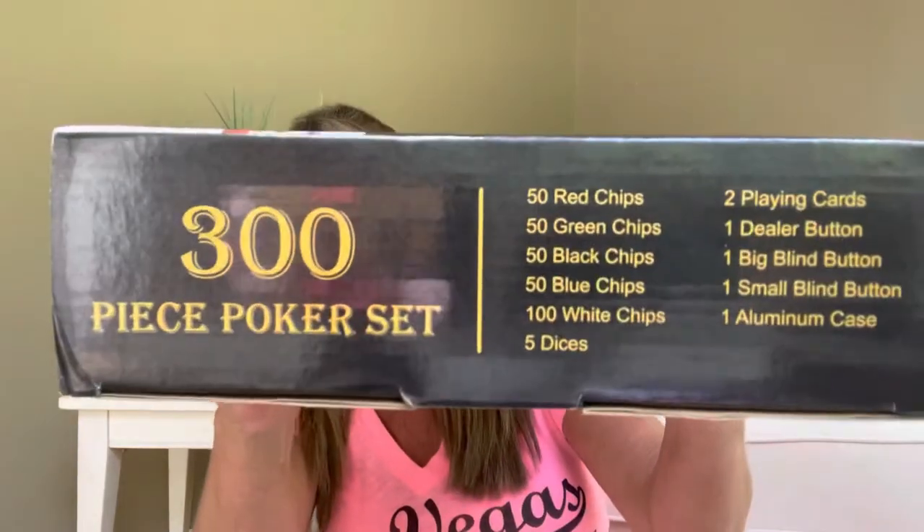Now that I have the box off, on the outside of the box it does tell us everything that's included. It is going to include 50 red chips, 50 green chips, 50 black chips, 50 blue chips, 100 white chips, 5 dice, 2 sets of playing cards, a dealer button, a big blind button, a small blind button, and 1 aluminum case. I have no idea what blind buttons are.